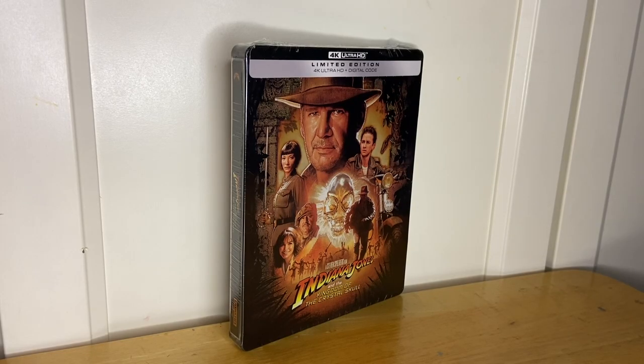So here it is — Indiana Jones and the Kingdom of the Crystal Skull 4K limited edition Steelbook. This is the fourth Indiana Jones film and it is most people's least favorite. It is my least favorite as well, but I don't think it's a bad movie. I think it's actually a really good movie with some questionable decisions, probably mostly by George Lucas, who is a very quirky filmmaker that I adore.